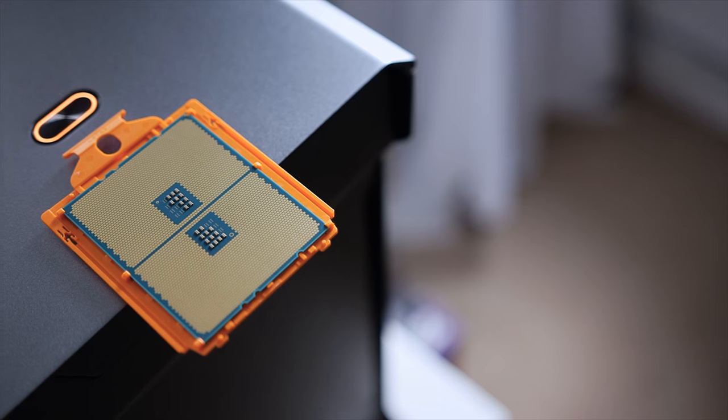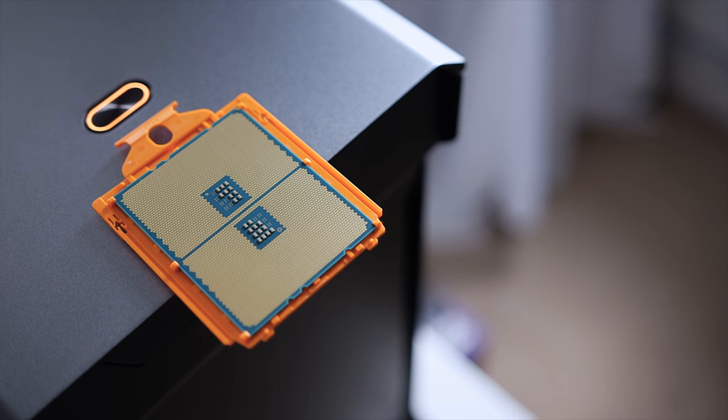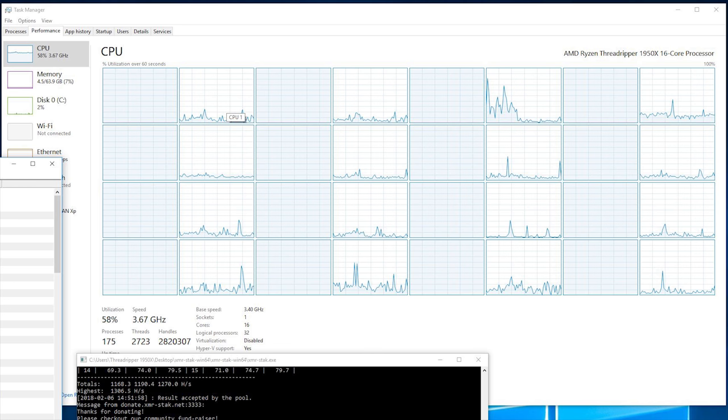The Threadripper 1950X and 1920X feature a whopping 32 megabytes of L3 cache. That means theoretically the mining workload can be spread across 16 threads at 2 megabytes per thread, which is the optimal requirement for the Cryptonight algorithm. This leaves us with an additional 16 threads to play around with while mining Monero — for instance you can browse the web, watch YouTube videos, or even edit a video, which is pretty awesome.